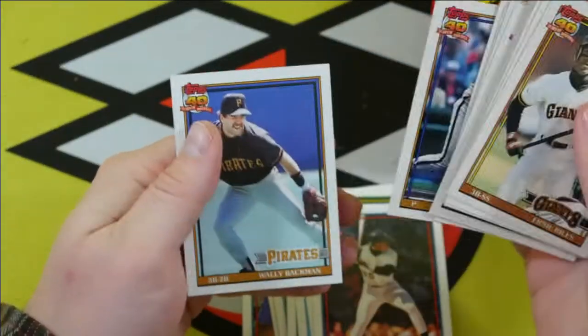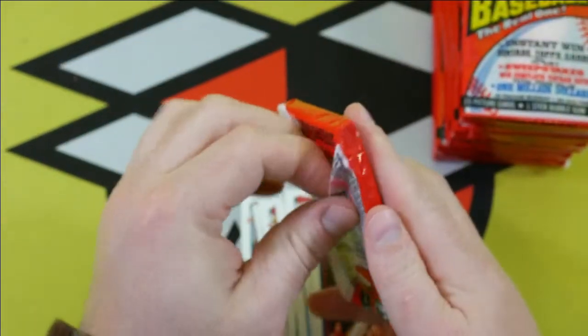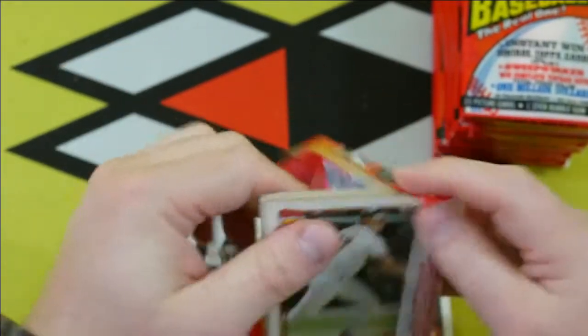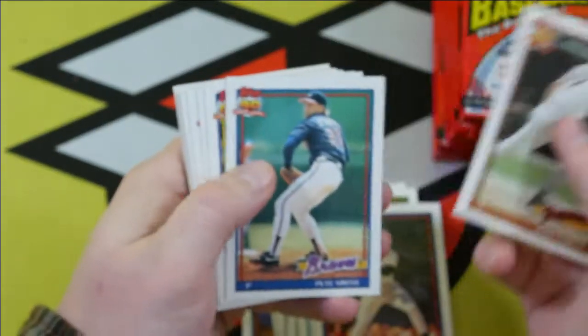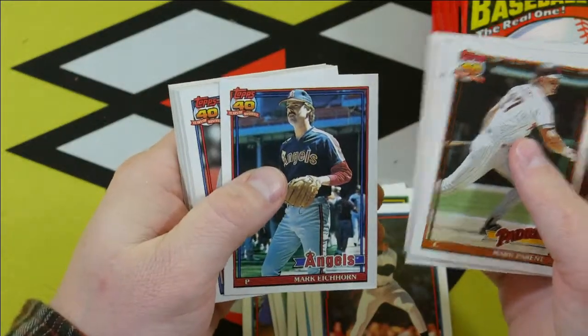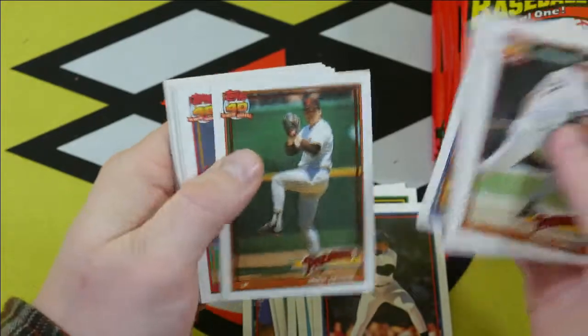I'm going to have to start going through these a little bit quicker — looks like my time's running down, got about five minutes left on the old camera. David Justice — there you go.